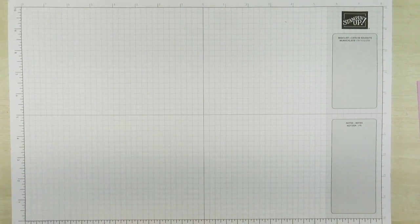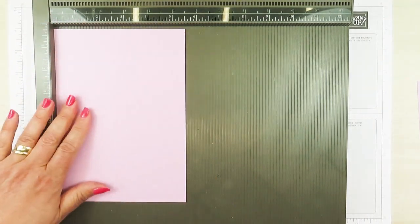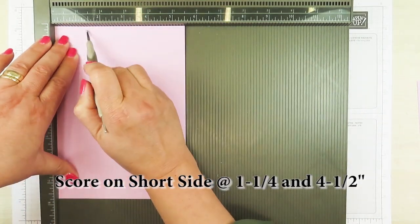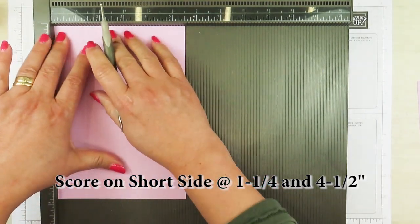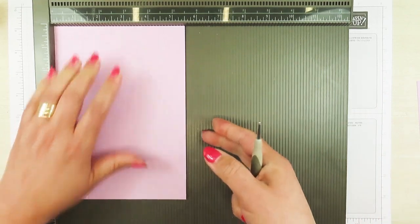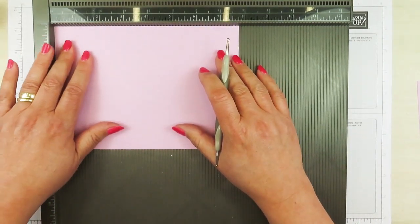The next thing I'm going to do is bring in my Simply Scoring Tool. On the short side I'm going to score this at one and one quarter inches. And then I'm going to score this also at the four and a half inch mark. This will be the top of our box, and now I'm going to turn this this way.